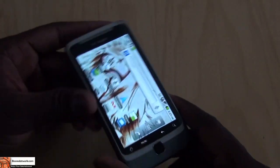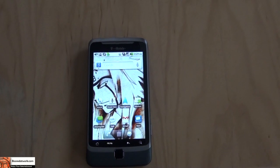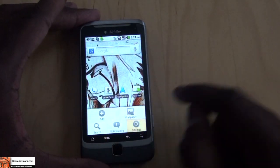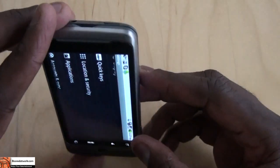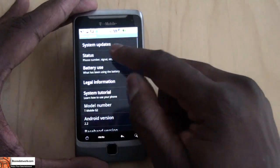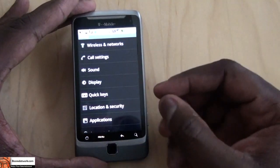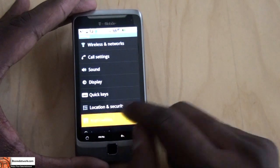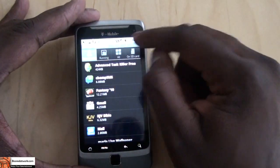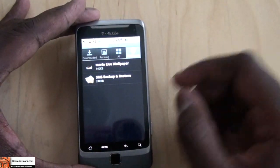Some people have said this looks like a Nexus One in some lights with a keyboard — could be. The first thing you notice is this is stock Android 2.2, which you can verify in Settings > About Phone — Android version 2.2. You can also check for system updates. One thing to note is that you can save applications to your SD card; I have a couple of apps saved on my SD card which you can access and run from there.